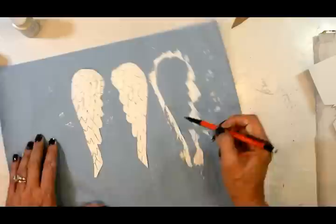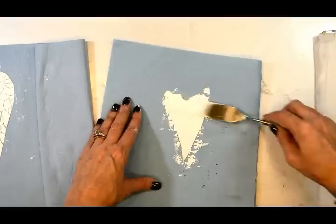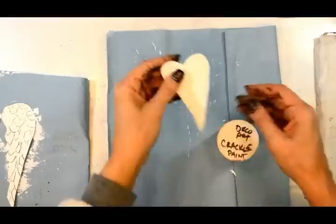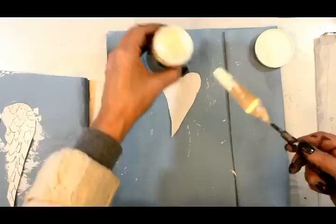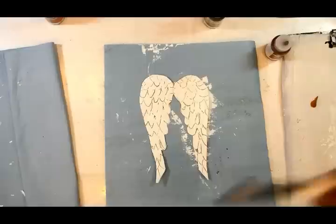Look at how cute that is! I'm going back now to define some of those feather lines. I loved that texture so much that I wanted to put it on the heart too, so I'm using the same mixture of gesso and modeling paste with my square palette knife to give the heart a lot of texture. Now I'm going to add some crackle paint — one of my favorite DecoArt products — just a little bit, not too much.